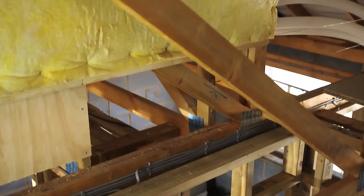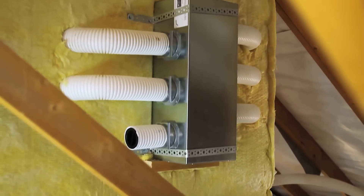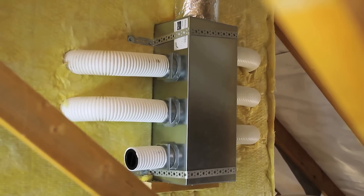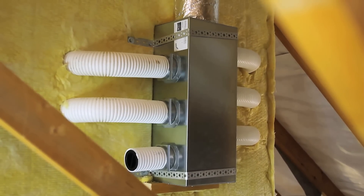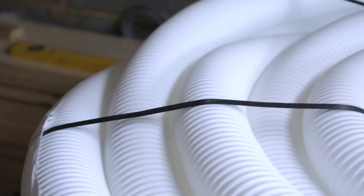ComfoTube is a brand new semi-rigid ducting range, designed to assist in the delivery of guaranteed install performance on site for all heat recovery installations. It is designed for easy on-site storage and installation, coming on up to 50 metre rolls which minimises wastage and reduces the need for multiple connections within the ducting network.